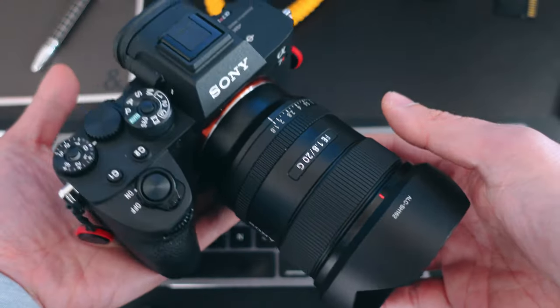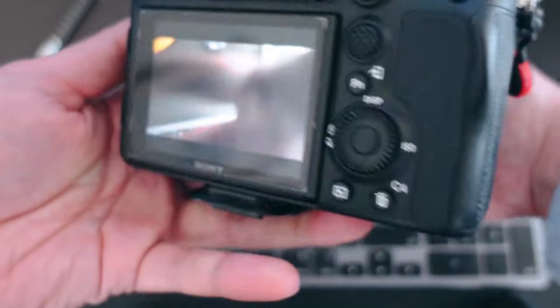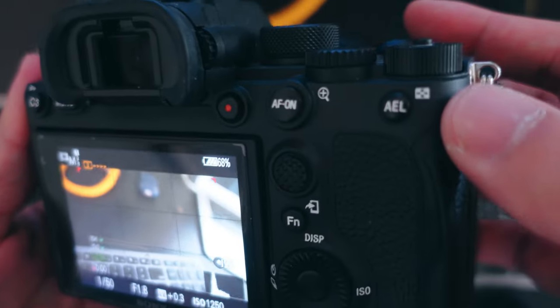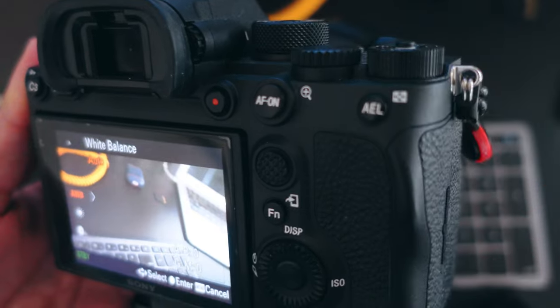Now that you've got your face and eye detect turned on, let's take it one step further and set a custom button for your eye autofocus. This is really helpful because you can press this button and it will tell your camera to lock focus onto any eye in the frame and hold focus to that point. I set the custom button on my Sony a7R IV at the AEL button in the corner. Whenever I'm shooting the kids and just want to lock on for fast shots, I hold this button down, the camera locks focus to their eyes, and I shoot super sharp in-focus shots.